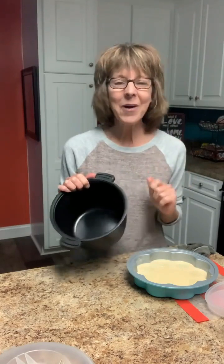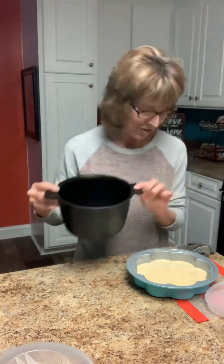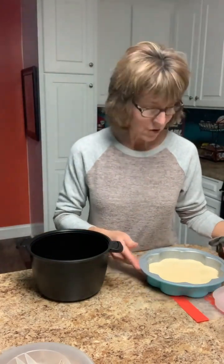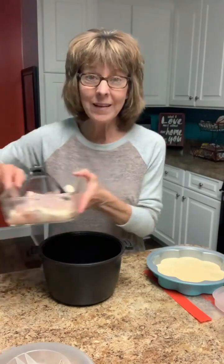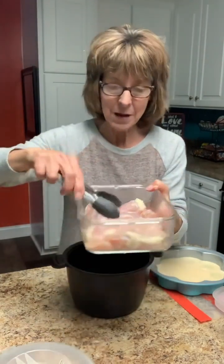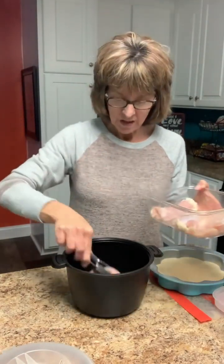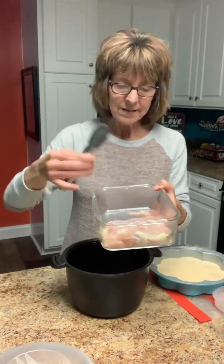I'm going to cook the chicken in the three-quart micro cooker in the microwave. I know some of you just turned your noses up about microwave chicken, but I promise you this little magic pot - it's juicy, it's tender, it's delicious. I was the same way when somebody first told me to microwave my chicken. I have four chicken thighs; my husband likes the dark meat.